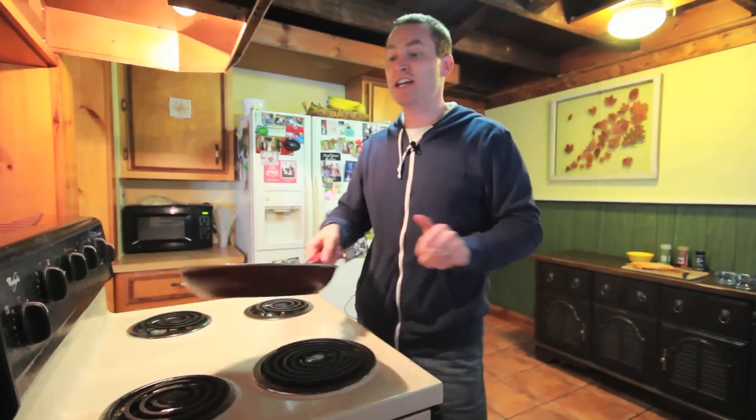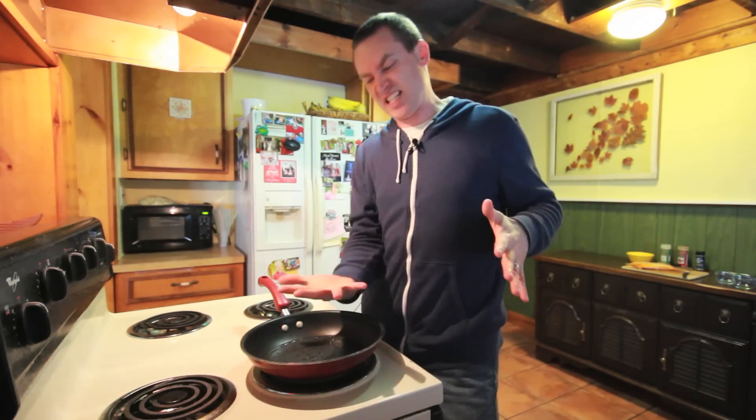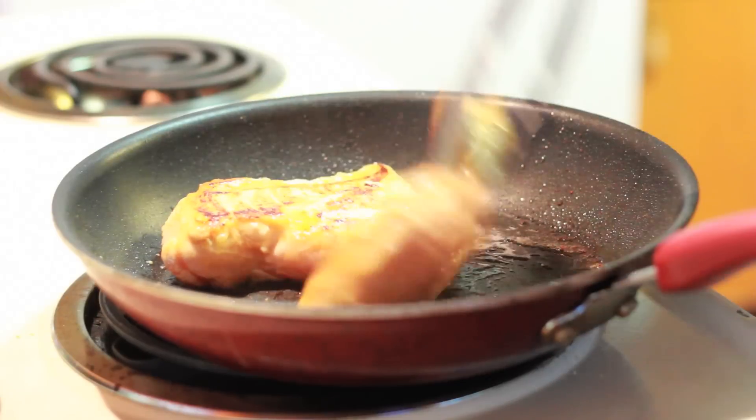Now we're going to sauté the chicken. Sauté is an unnecessarily sophisticated word, which means to fry. We're going to fry it on both sides for about 5 to 7 minutes.